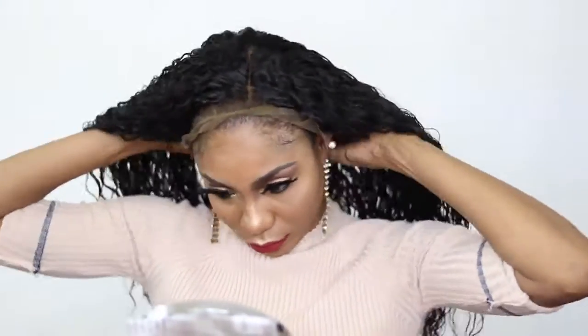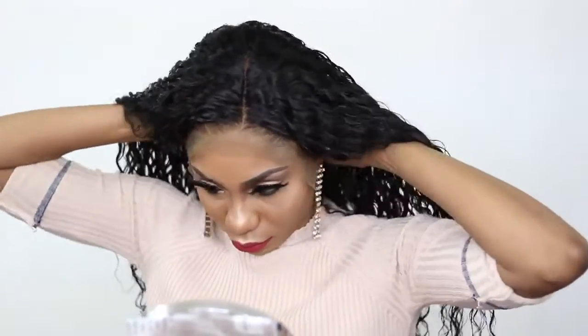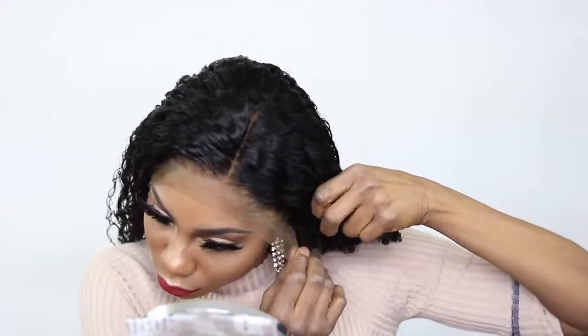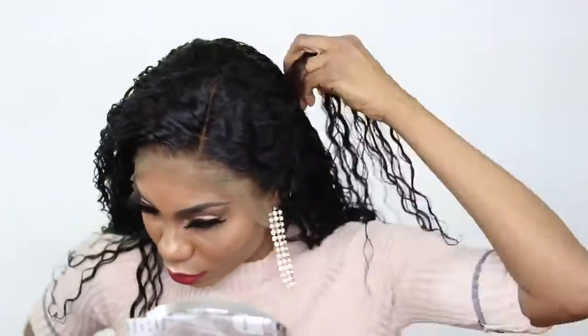Now I am going to the styling part of this video, and this is usually the devil — like a nightmare for me. Like I said in my previous video, I am still learning how to use the spray on my wigs because I am still struggling a lot, but I'm definitely going to learn. I'm not a quitter.